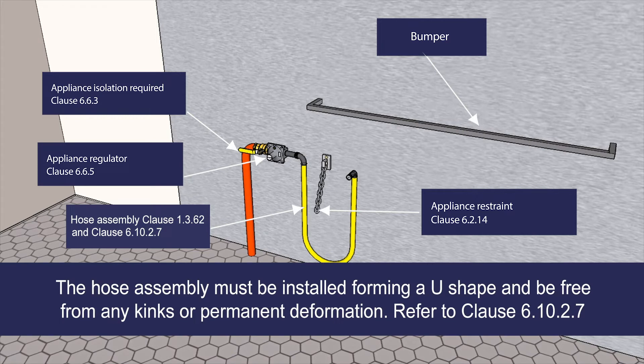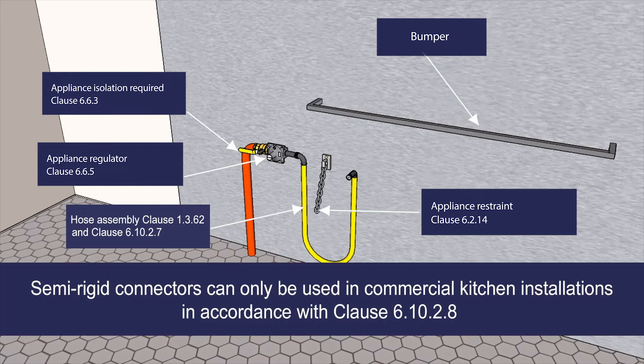The hose assembly must be installed forming a U-shape and be free from any kinks or permanent deformation in accordance with Clause 6.10.2.7. In commercial kitchen installations, semi-rigid connectors can only be used in accordance with Clause 6.10.2.8.